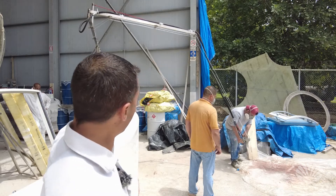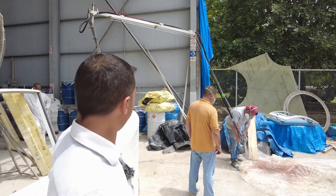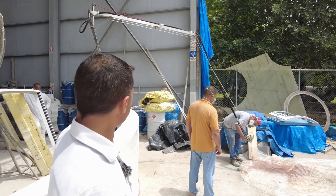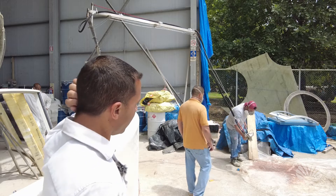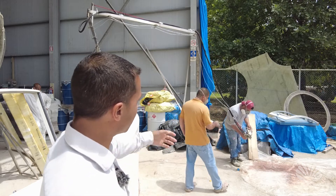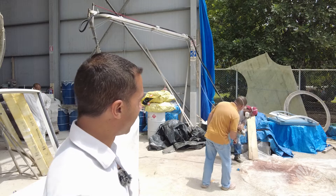So everything works through here. There's a big spool of fiberglass over there, and it goes through this mechanism. You just hold this spray gun and you spray it.